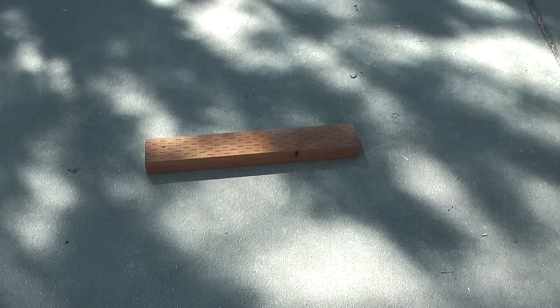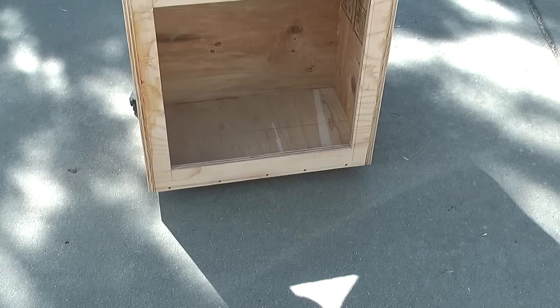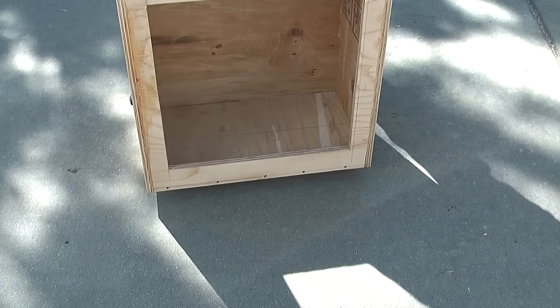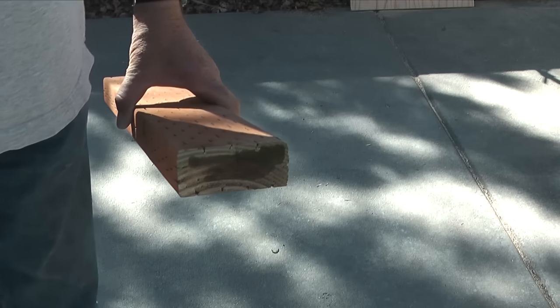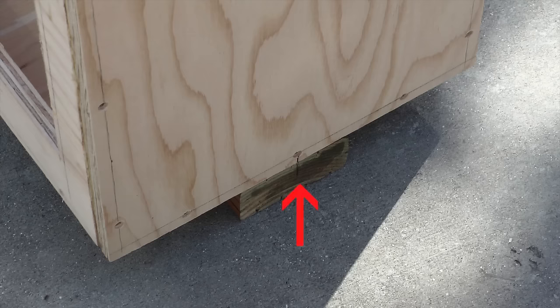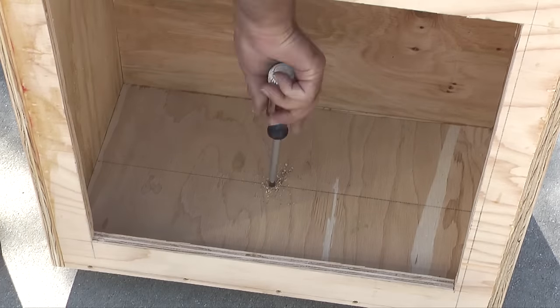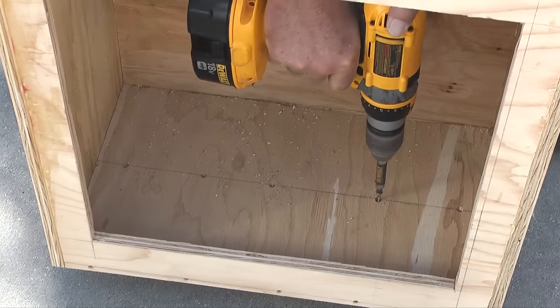All the walls are now attached to the bottom. Next I'll attach a 2x4 that is 21 and 1/4 inches long to the bottom of the library that will eventually be attached to the post I install in the yard. The plans call for a 2x6 but I had a scrap piece of a 2x4 so I'll use it instead. I'll match the center line of the bottom piece with the center of the 2x4, then take a number 8 countersink bit and drill holes through the bottom of the library into the 2x4. Then I'll take number 8 grabber screws 1 and 5/8 inches long and install them into the screw holes.